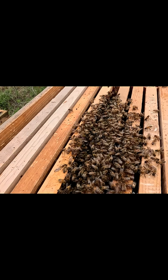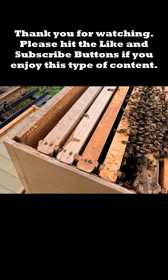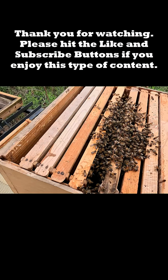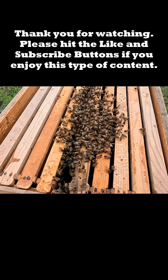So what we're going to do is go ahead and put our top on here, and that ought to wrap this up, and then we'll move this thing out to a bee yard. Thanks for watching, catch y'all later.